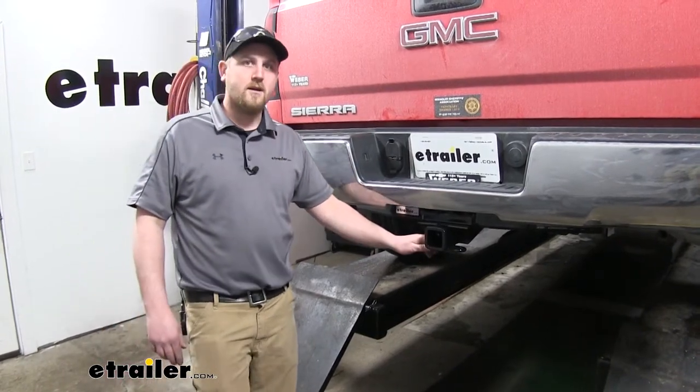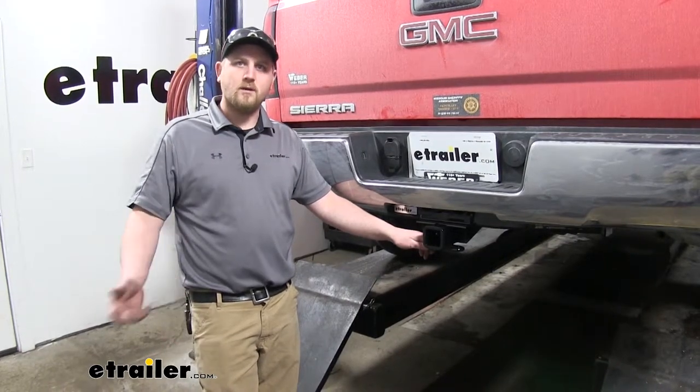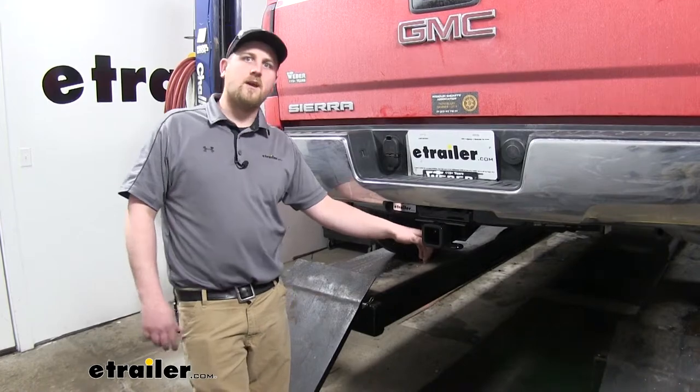Now that our Sierra has a hitch on it, it's going to be able to tow things like trailers, campers, boats, jet skis, or we can even use it for things like bike racks or cargo carriers.